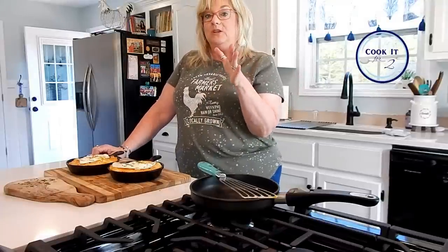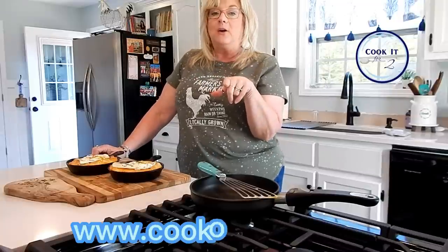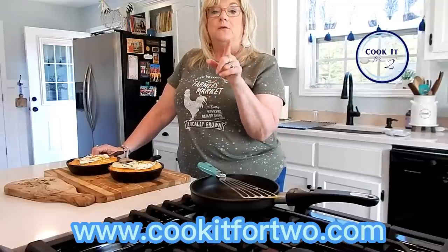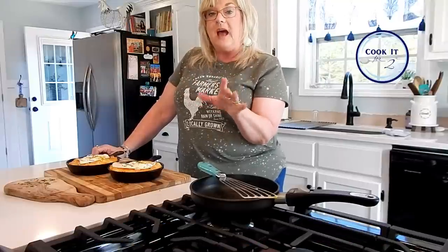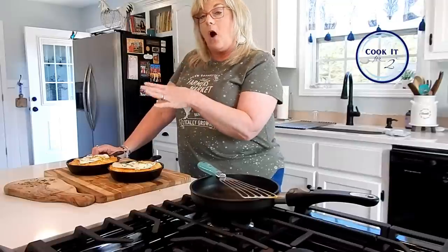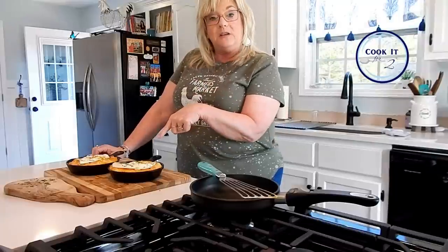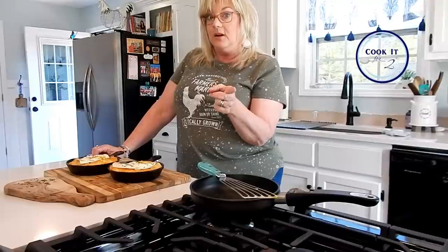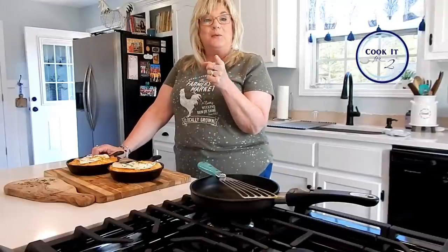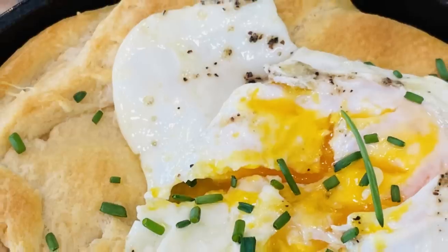I know that you are so excited to make this in your own kitchen! Go ahead and subscribe to my blog if you haven't already — you can do that at cookitfortwo.com. Jump on there and when you subscribe, you'll have access to all my recipes, pictures, stories, and videos. You can download this recipe or print it off, and then you'll be able to fix it in your kitchen. Lord bless you!